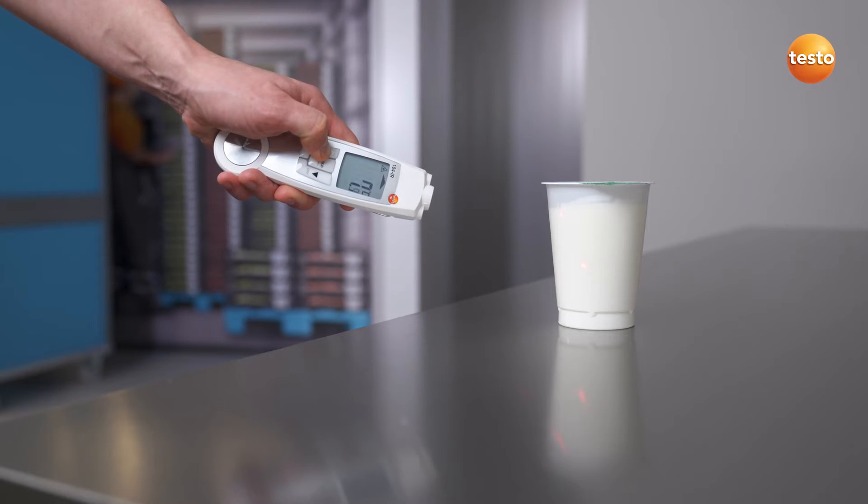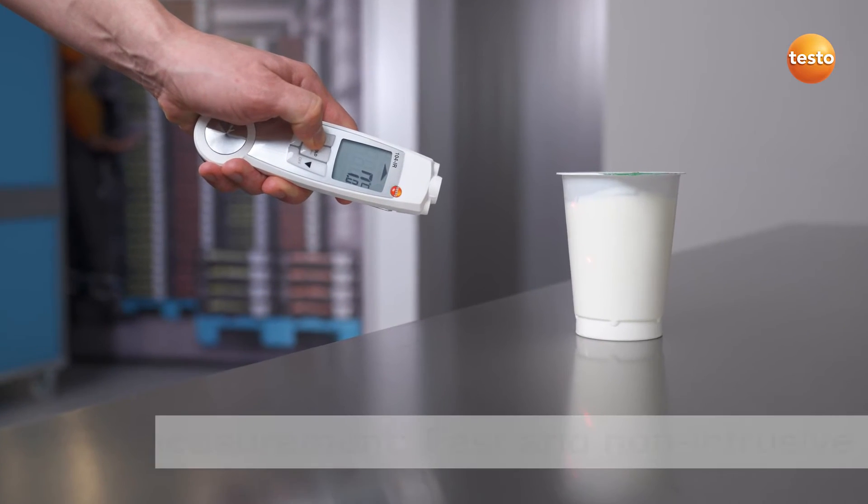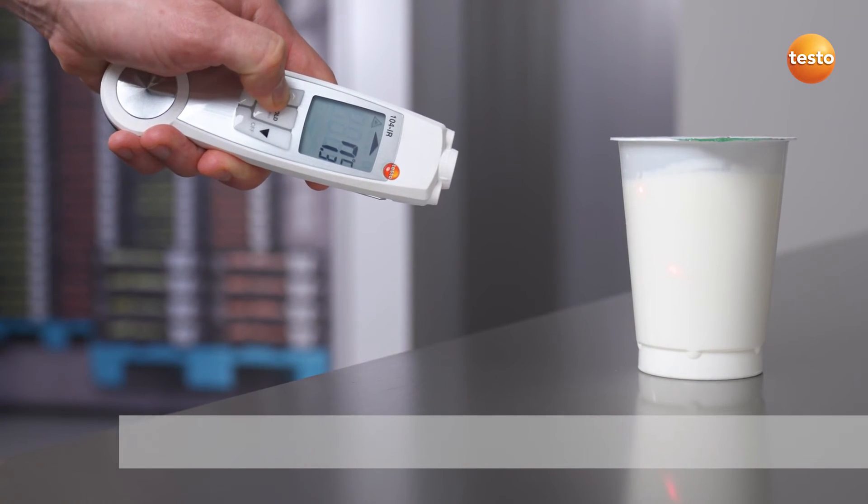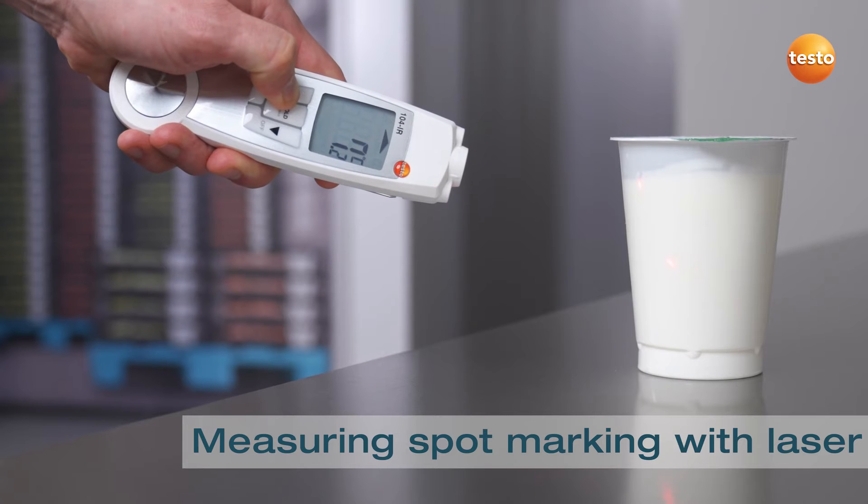Infrared measurement is ideal for fast checks of surface temperature. The packaging is left undamaged. Simply point the laser at the food, press the button and it's done.